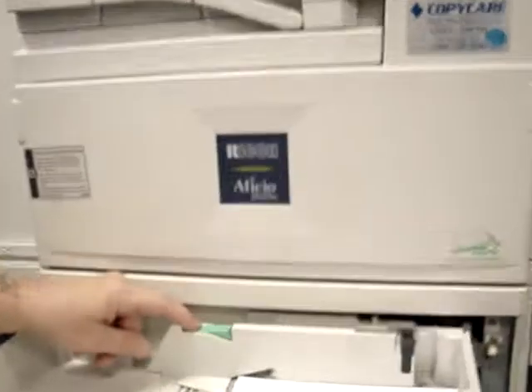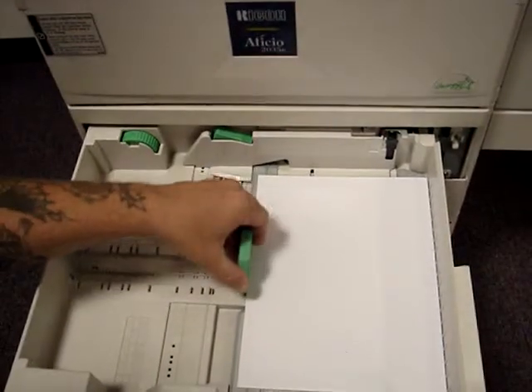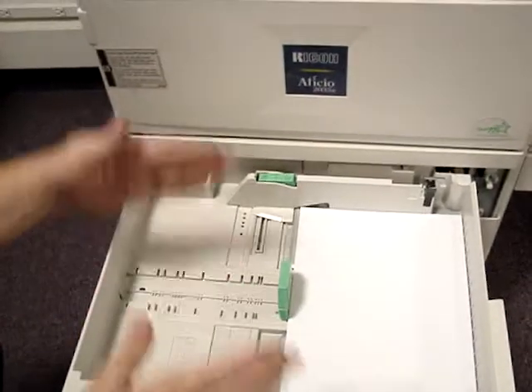The fences have a locking and unlocking tab. When it's unlocked, you can move these to whatever size paper will fit. Make sure you lock it so that they don't float aside.